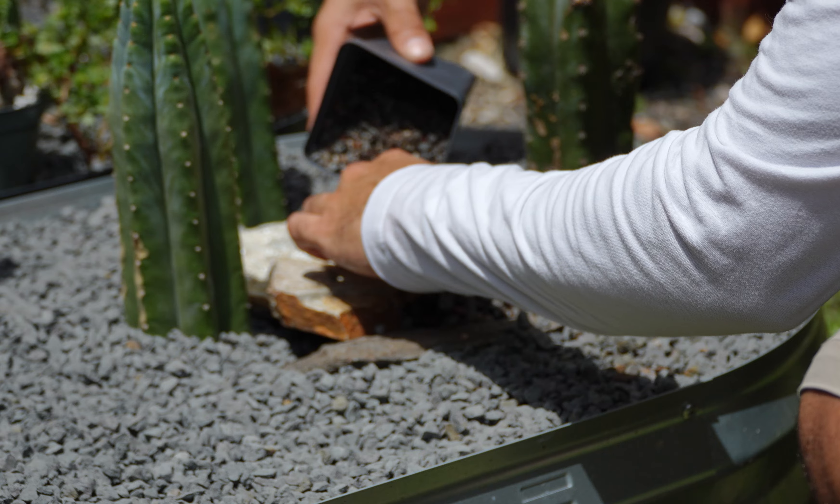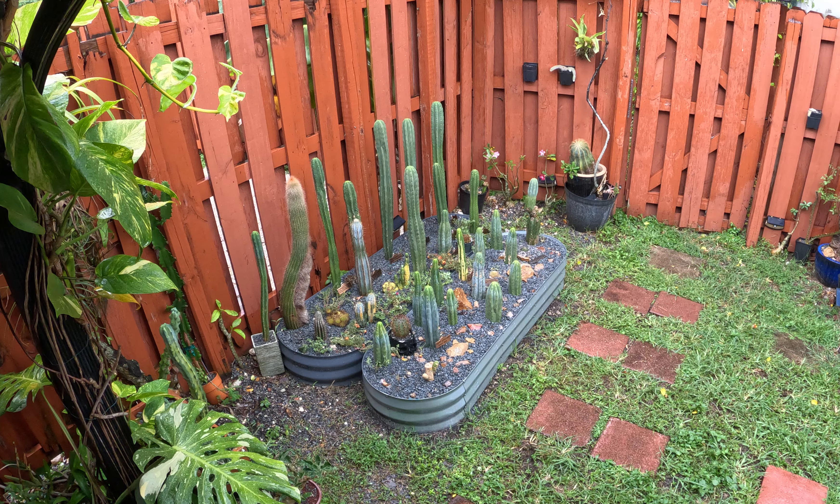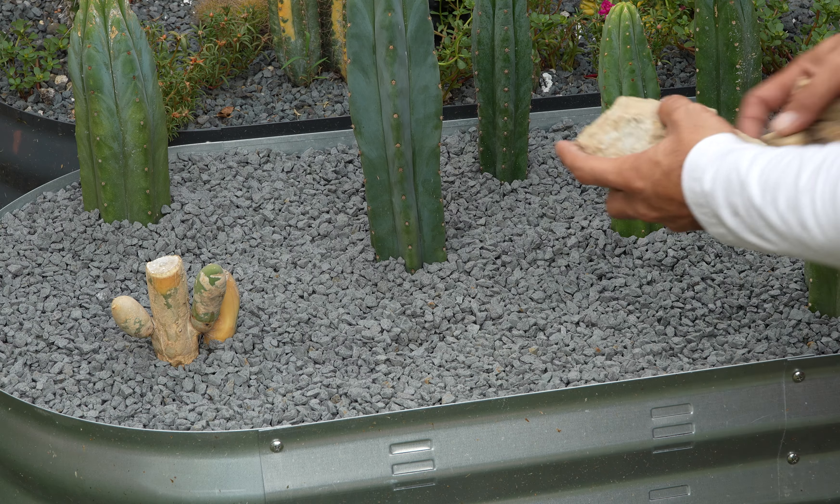This Discocactus horstii is more of an experiment because I'm not sure if it'll survive here with all the rain in Miami, but we're going to give it a try.